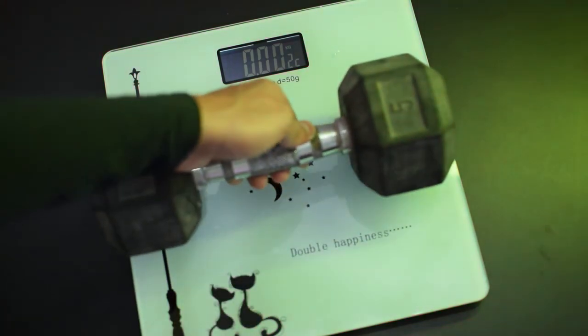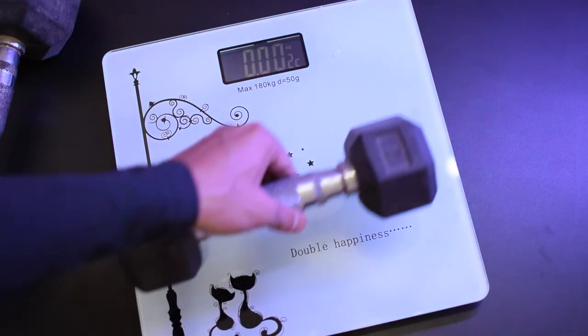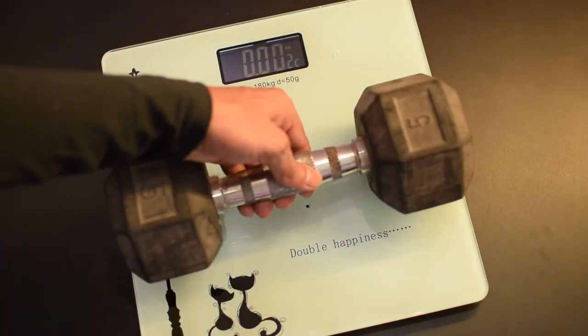First I put the 5 kg dumbbell and it shows the correct reading, as you can see. Then I put the 2 kg dumbbell and it shows 2.05 kg, which is almost accurate. So yes, this scale is perfect and shows accurate readings.